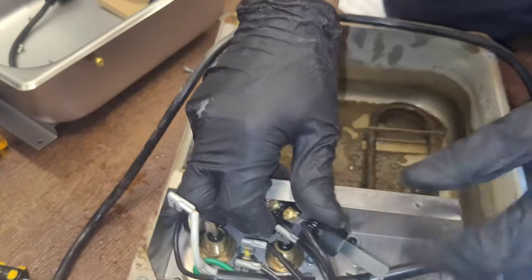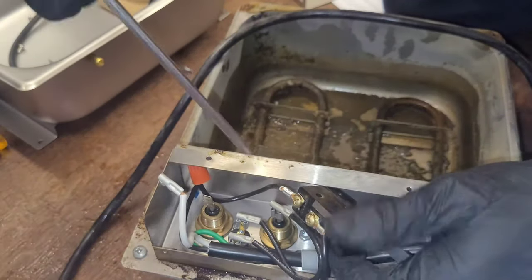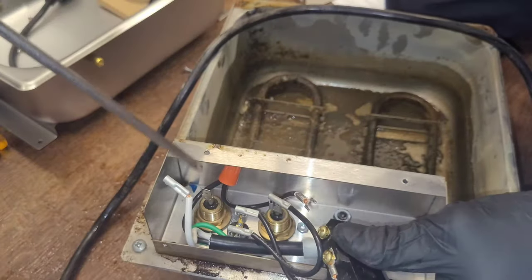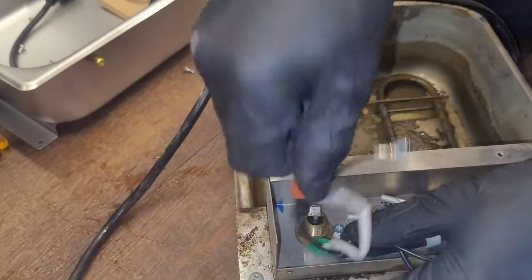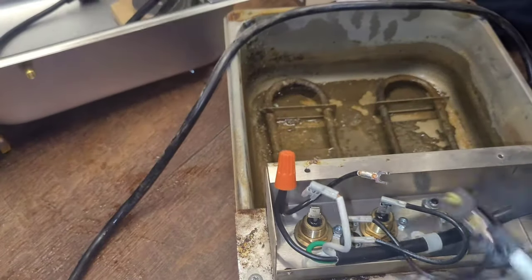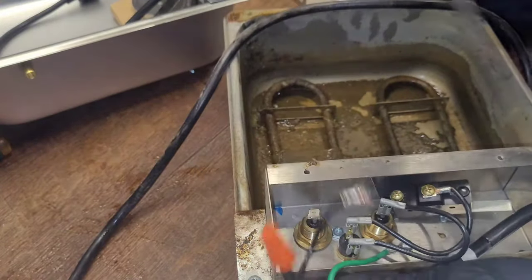There's the switch — that's still a good switch actually, I'll probably keep that. I could have actually, if I wanted to, taken the wire nut loose and then just put it on this wire nut, but that's okay. I would have done that if I'd thought of it at the moment, but I'm already here.